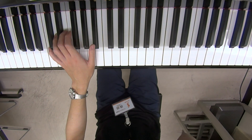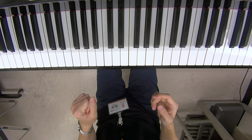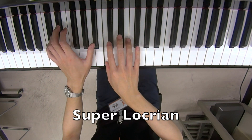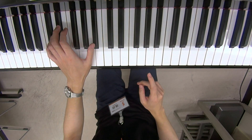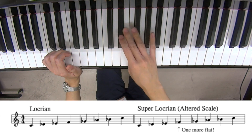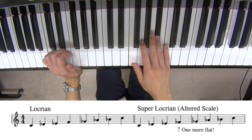Another way of thinking about the scale is — sometimes it's called the Super Locrian scale. Because this is a Locrian scale: root, b2, b3, b4, b5, b6, b7, and root.